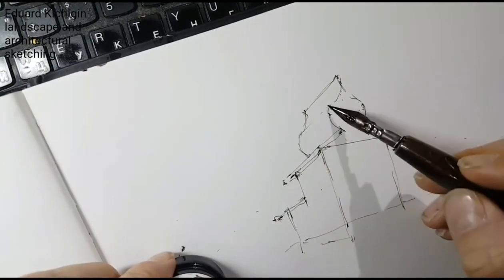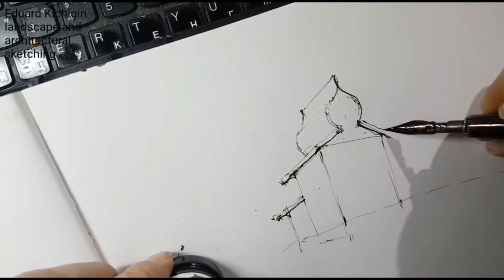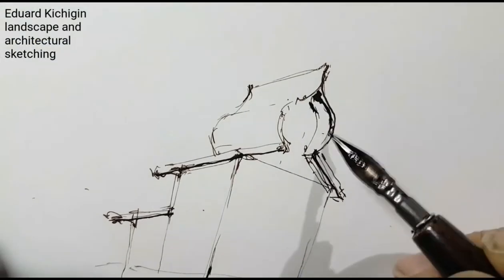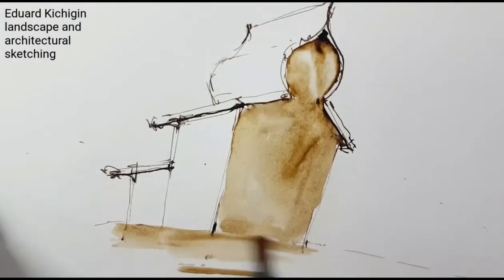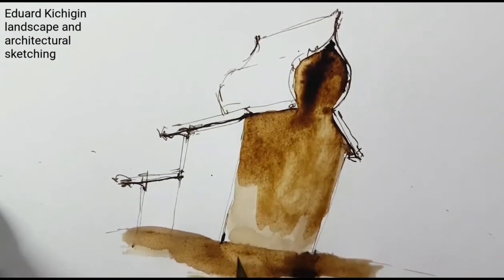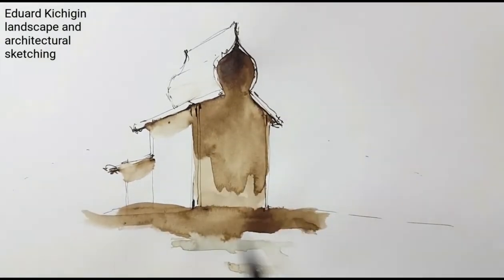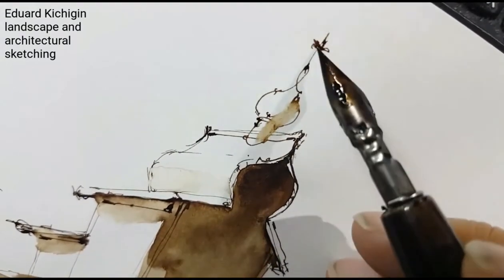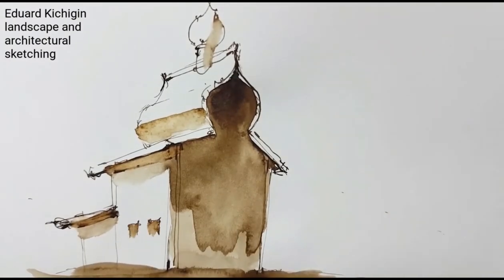You start by watching a small tutorial on drawing simple shapes. This is a two-point perspective, and with this method we will draw our little church. I use water-soluble ink and the Russian pen Asterix. I use Aquabrush to blur ink and create a shadow area. The color is sepia — a noble old style of drawing in architecture.